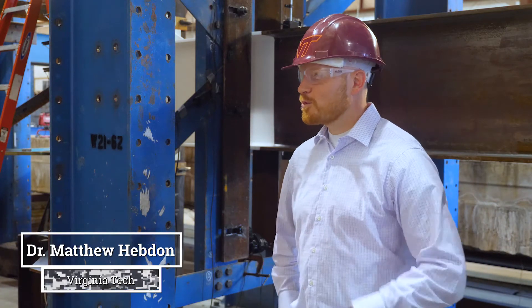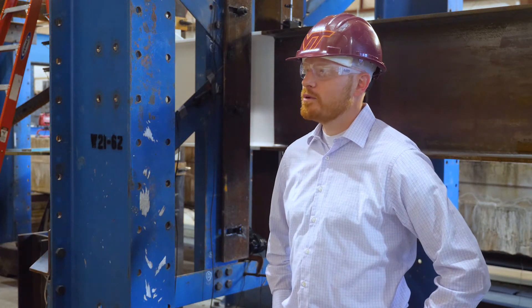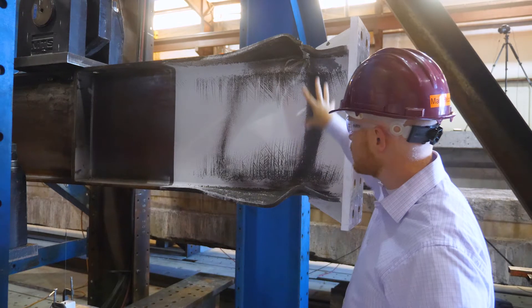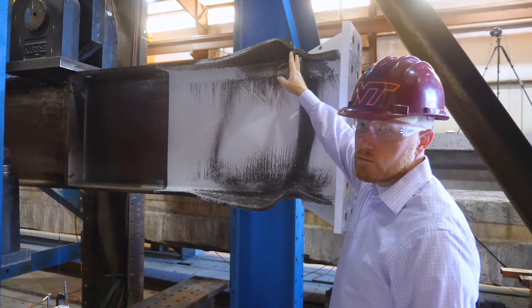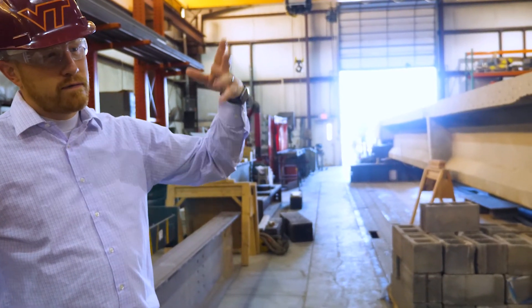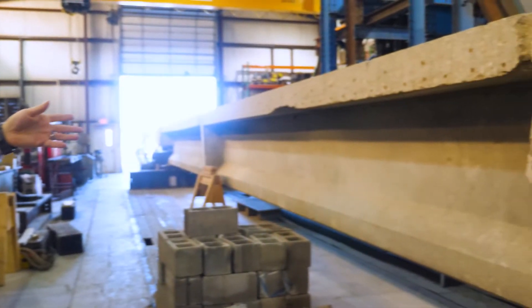I thought it was really impressive. One of the things I'm most impressed with in MELD is its deposition rate. Our specific project right now is one use case — using MELD as a repair technique in civil infrastructure. However, MELD applies to many other different types of applications, even within civil infrastructure.